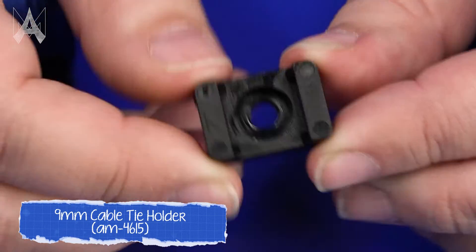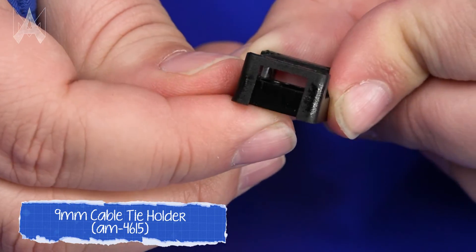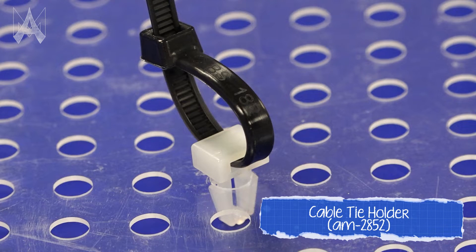Additionally, there are other types of cable tie holders. This version attaches with a bolt for a very secure connection that might be useful for a wire going out to a mechanism or somewhere else on your robot. This version attaches to an existing hole on your robot for another way to make a secure connection.